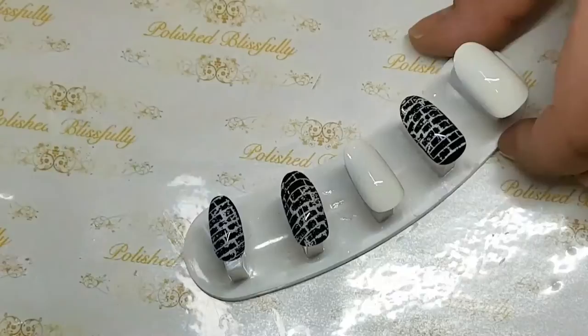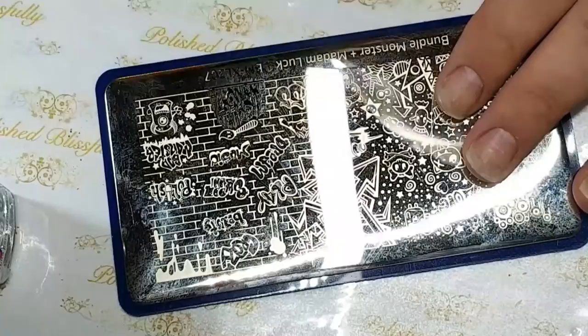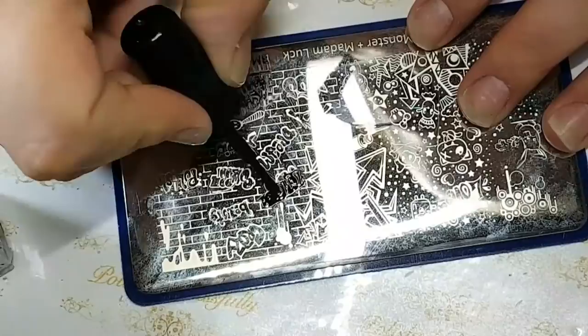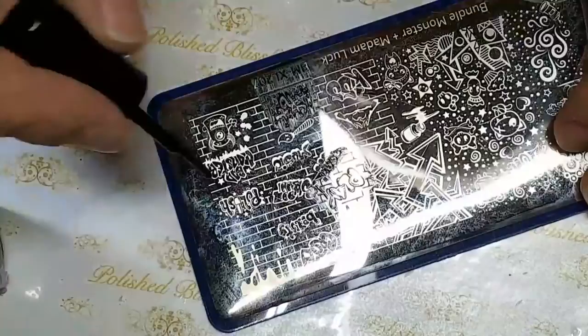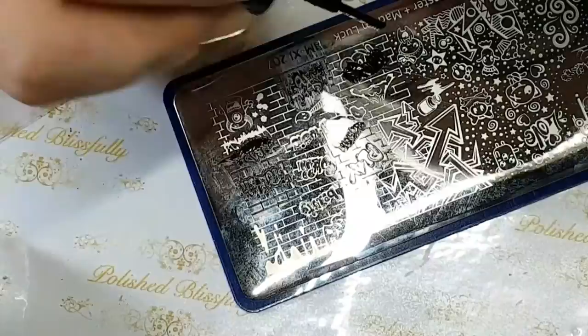For the graffiti decals, I used the Bundle Monster BMXL207 plate — their collaboration with Madam Luck. I'm using Mundo de Eunice Black and a whole lot of stampers — basically everything I own — because I thought I'd do all the decals at once. I'm stamping all the various graffiti designs that I thought were cool, using the stamper and scraper to pick them up and pop them to the side for colouring in. I didn't actually need them all, but more is better than less.